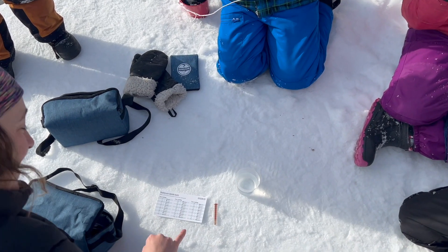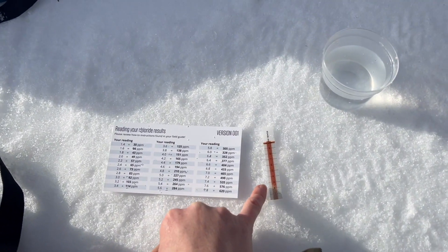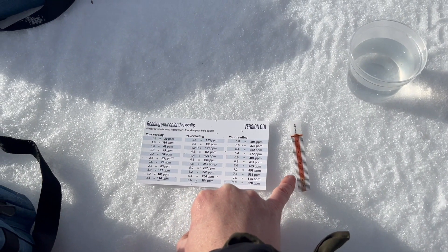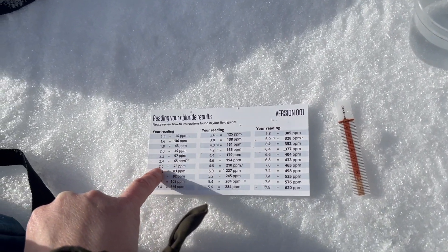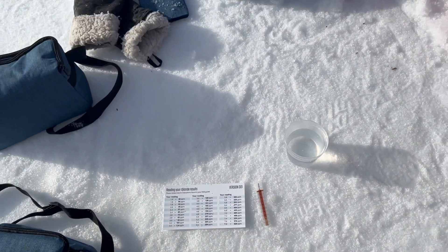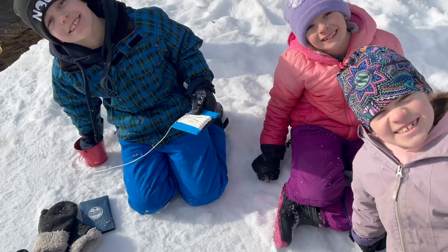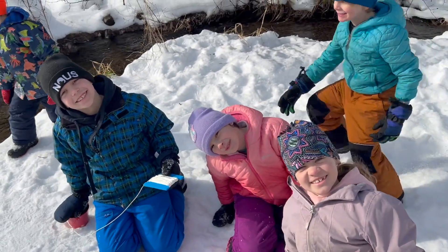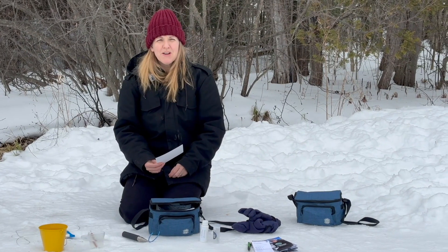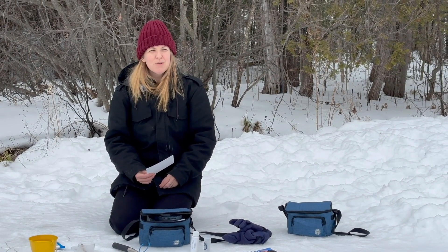As you can see here, our reading is 2.5. Using the chart, your reading translates to a value in parts per million — you're going to round it to the closest area. Here we see it's 2.6, which equals 73 parts per million.